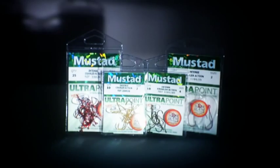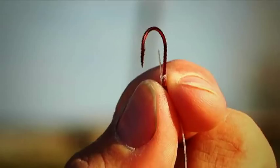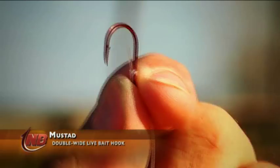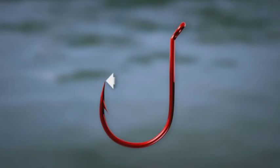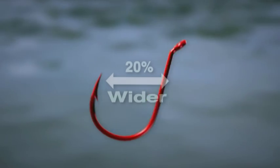Many of you remember a couple of years ago I designed a hook for Mustad called a slow death hook. But what many didn't know is at the same time I've been designing the ultimate weapon in live bait hooks. What we have here is a hook built on wide gap technology, just like wide gap jigs — extremely successful, good fish catchers. We ended up with a hook that from the point to the shank is about 20% wider than any other hook out there.